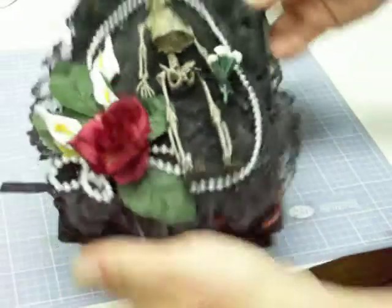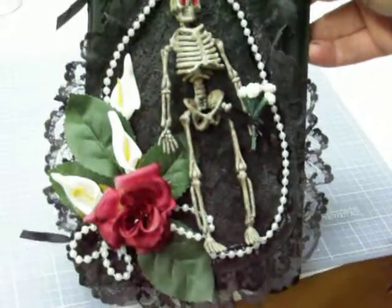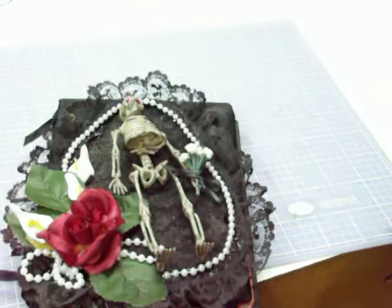So that is my latest mini album. I think it turned out really cute. Thanks for watching, have a great day! Bye bye.